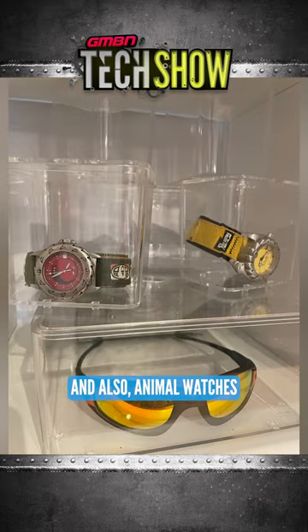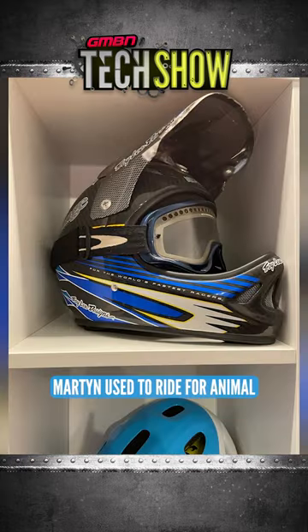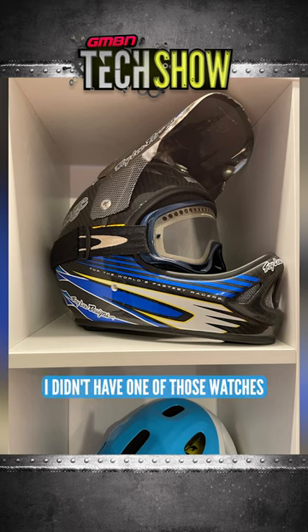And also Animal watches, so that would be Martin's here as well. Martin rides for Animal — I didn't have one of those watches, but yeah.